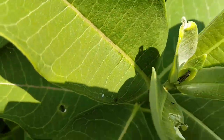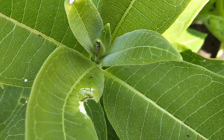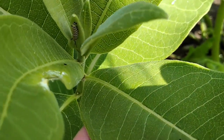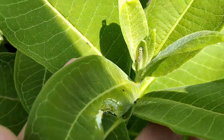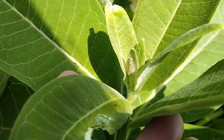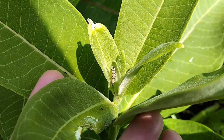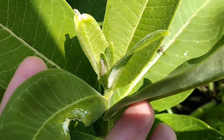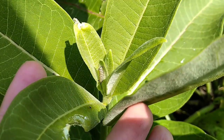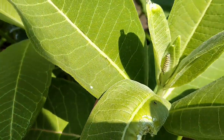They're not here anymore because there's a caterpillar right there. That's a pretty small caterpillar, maybe in its second instar. The instar is just the life cycle stages — the caterpillar will basically shed its skin four times before it becomes a chrysalis and then a butterfly. This one is really small, not as small as I've ever seen them, but pretty small.